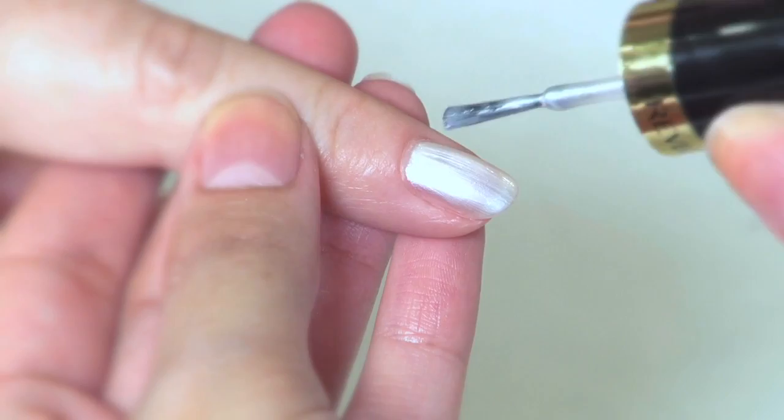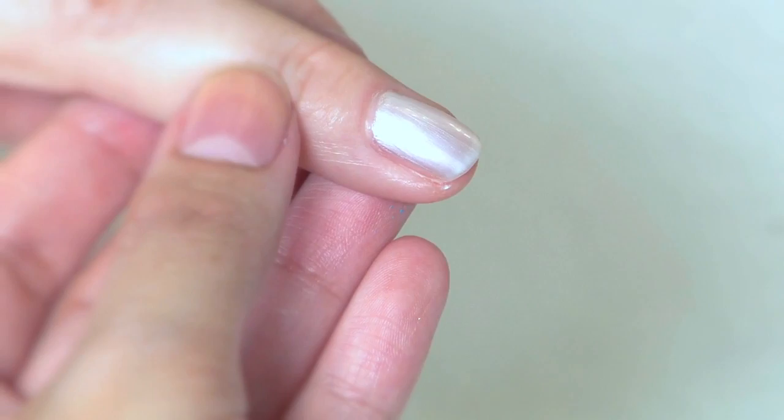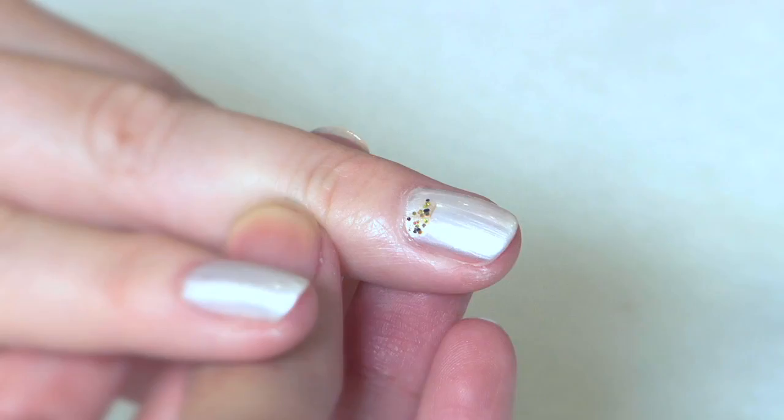Start by painting two or three coats of this shimmery white polish on all of your nails, just enough coats so that the polish is nice and opaque.